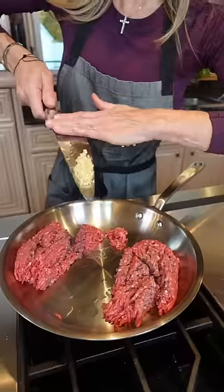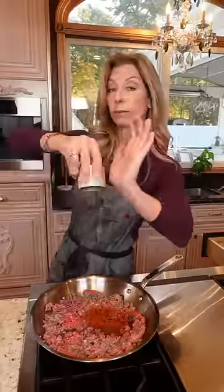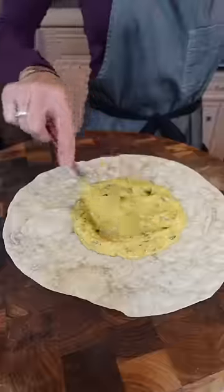Half a pound ground beef, two garlic cloves. Half a teaspoon each of paprika and chili powder, half a teaspoon cumin, cayenne, salt, and pepper. Toast the spices and brown the meat. Add the queso, then add the beef.